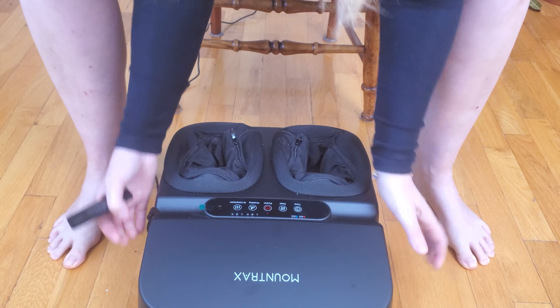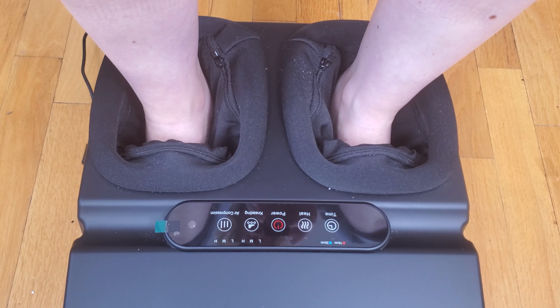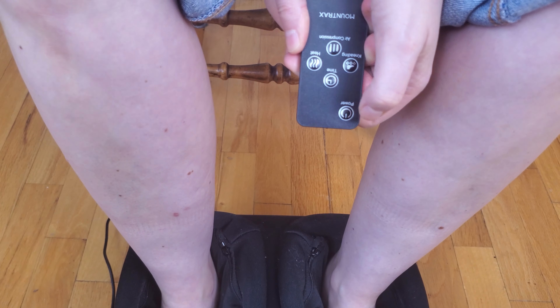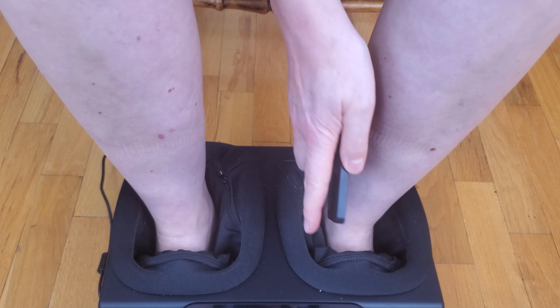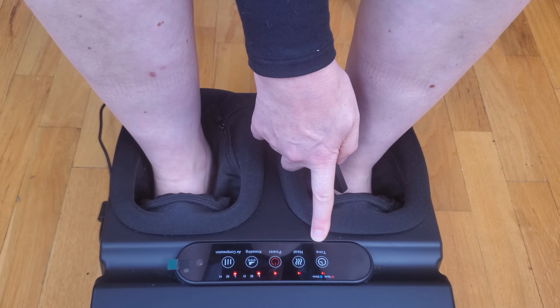You just put your feet in like this and then you press the power button and it turns on, and it gives you options for how long you want it to be — it can be 50 minutes or 30 minutes.